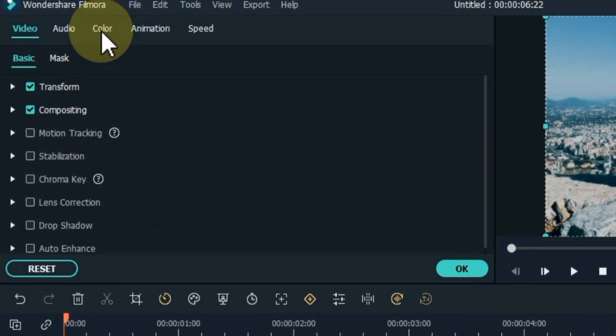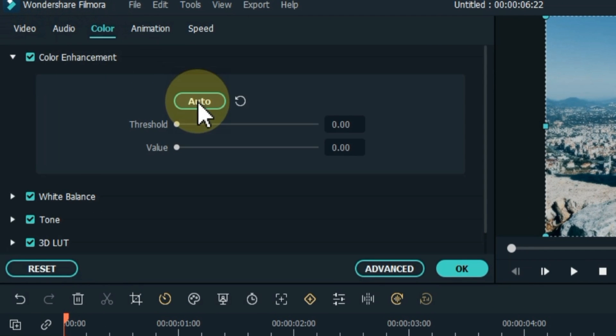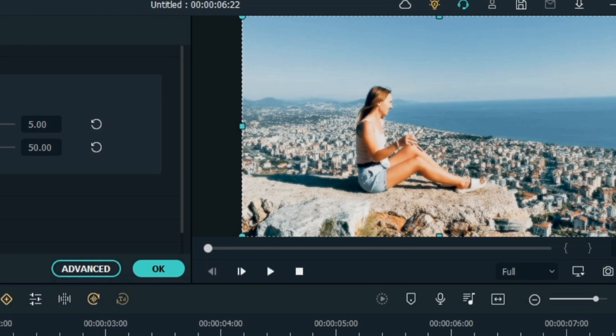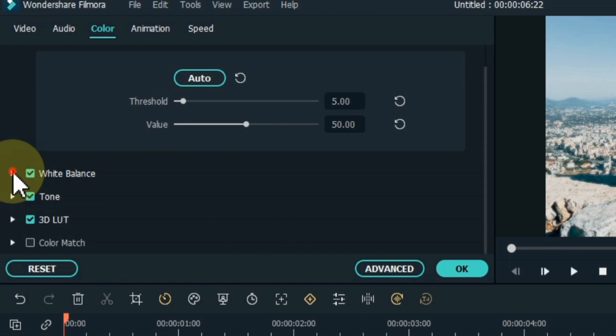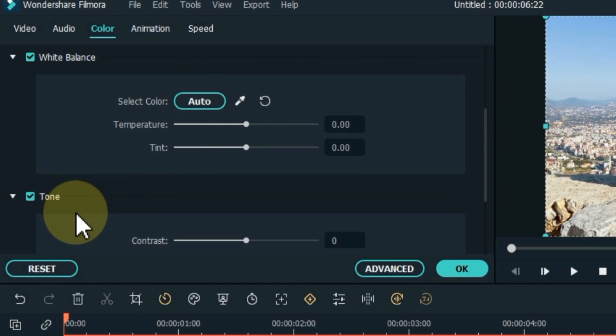Double click on the video. Go to the color tab at the top and click on it. Unfold the color enhancement tab. Click the auto button here. Then unfold the white balance tab at the bottom and click the auto button here too.